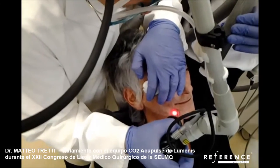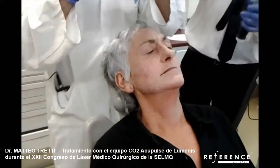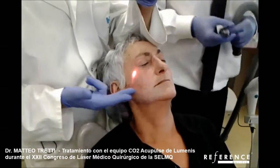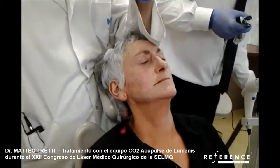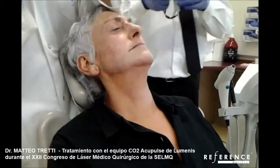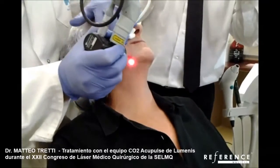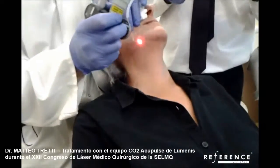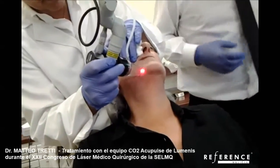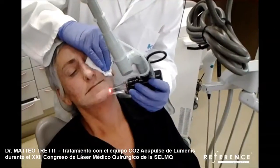The idea is not to have a dry medication. I don't like to conclude treatments this way, otherwise you can appreciate a line between the treated and non-treated areas. So I reduce the energy and by stretching the skin I go to treat the first few millimeters of the neck to avoid having a line there.